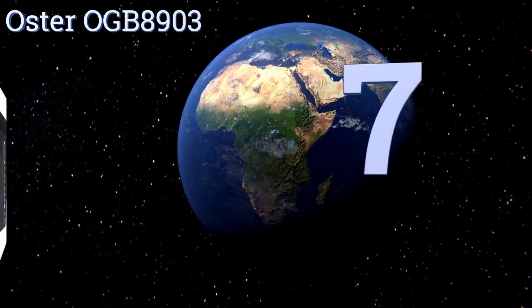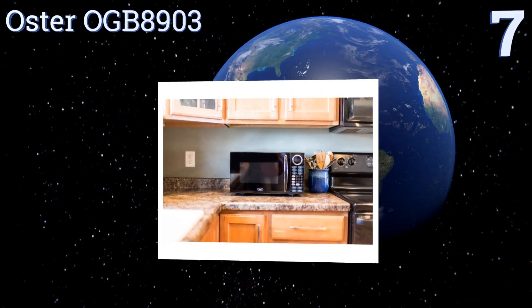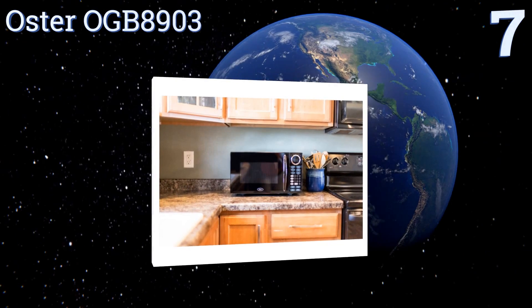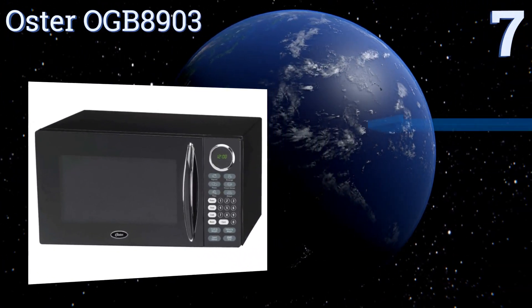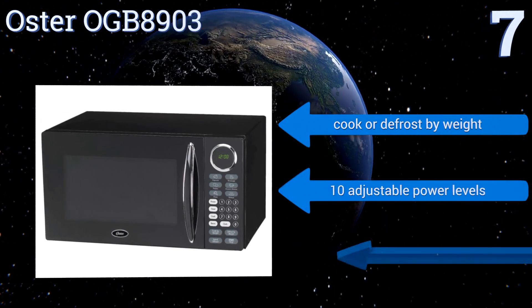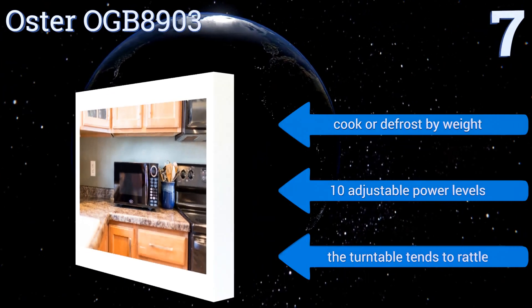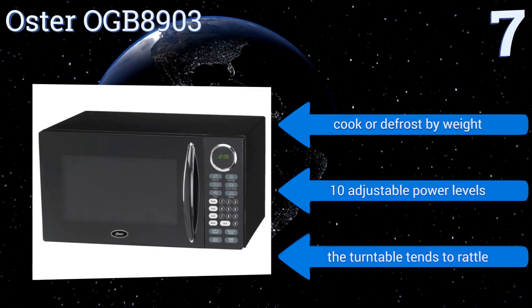At number seven, the Oster OGB8903 is available in an attractive black color with an elegant chrome finish and an ergonomically designed handle, which makes it super easy to access the interior. Its lockout feature will also protect your kids. You can cook or defrost by weight and it has 10 adjustable power levels, but the turntable tends to rattle.